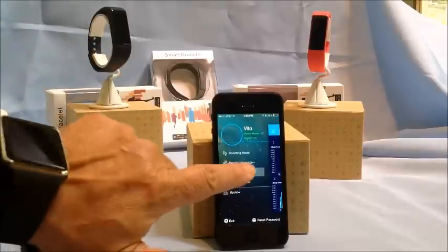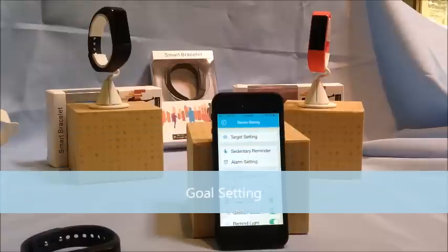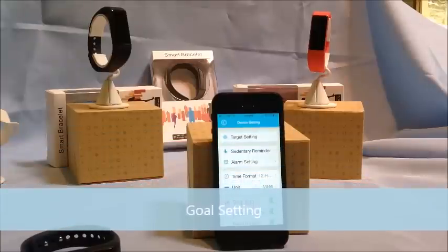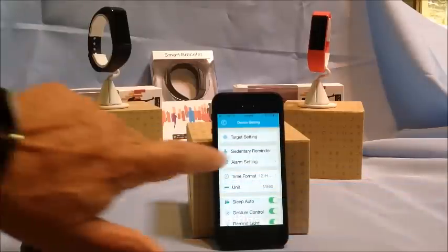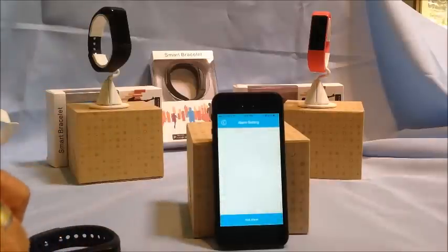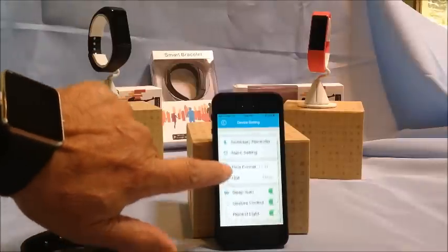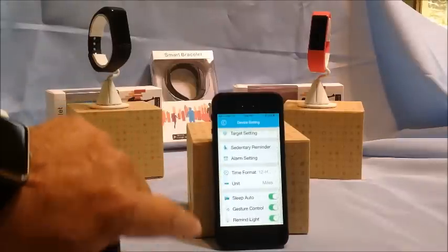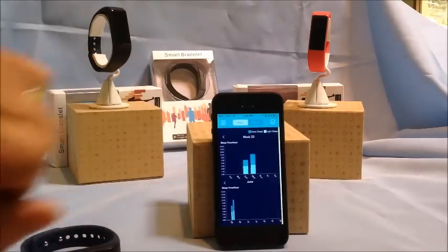Going back to the main menu, there are many device settings available. You can set your target for the number of steps you want to take, there's a sedentary reminder, alarm reminders you can set, unit of measure options, and lighting reminder controls — a lot of really useful things.